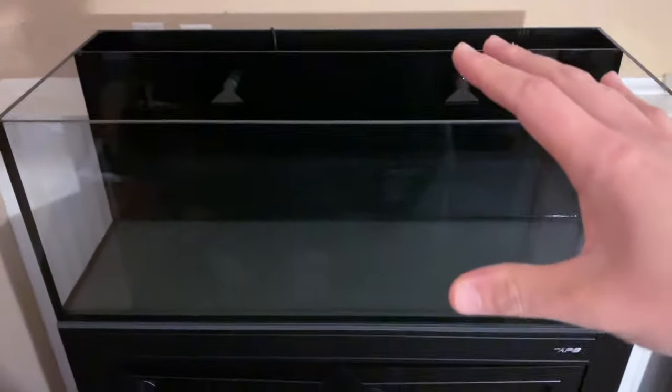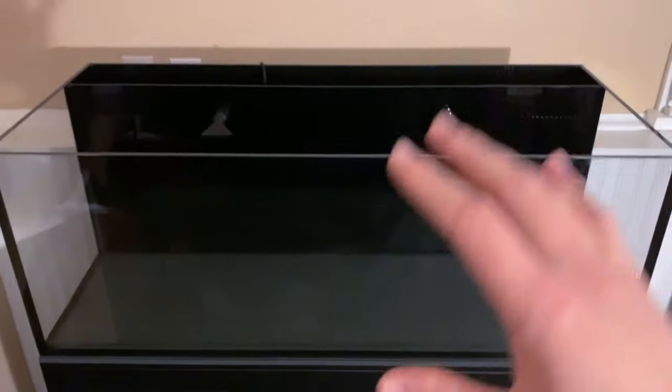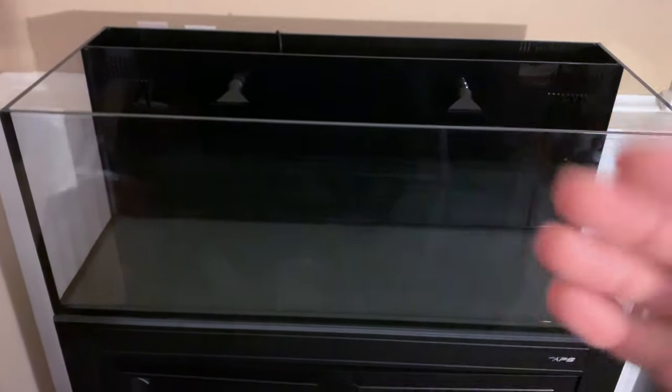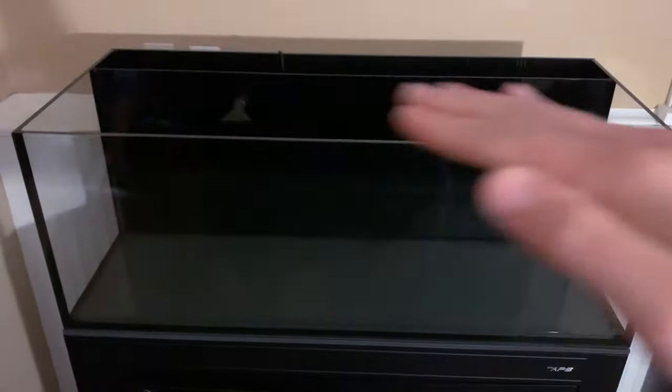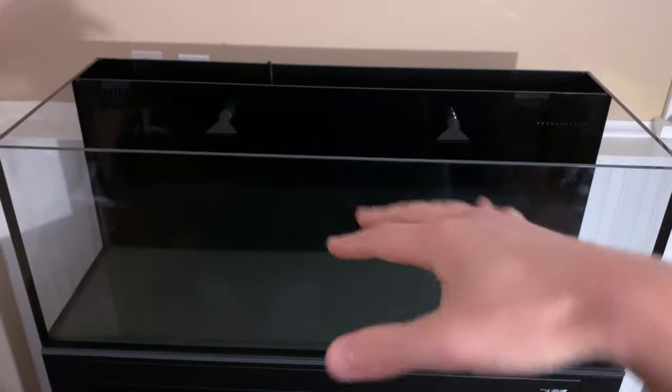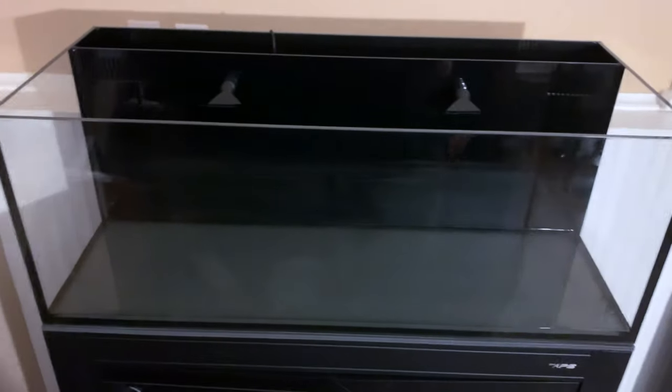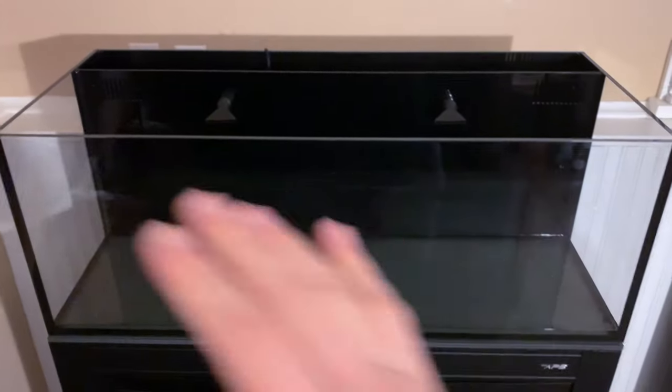All three methods work. This 30-gallon tank is on a stand specifically made for it. Fill it up with water, make sure it's not leaking, and make sure it's nice and level — because before you start adding everything into it, you want to make sure all that is done. Have a good foundation. That is basically the first step: the tank.